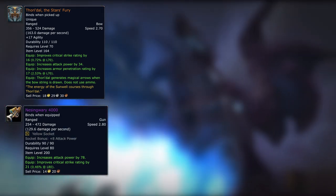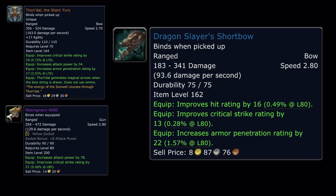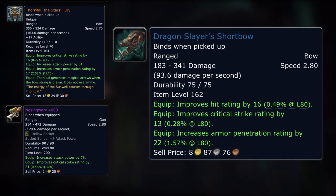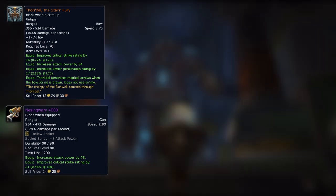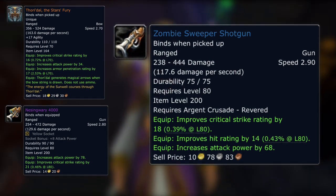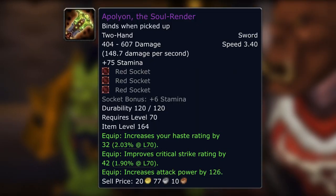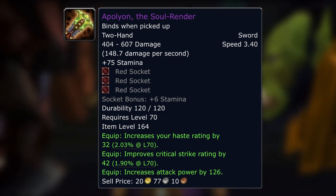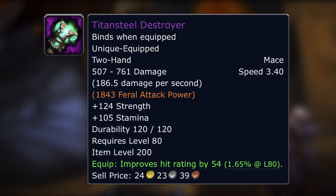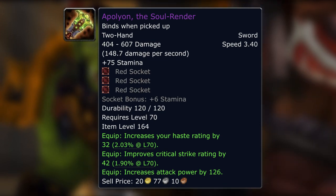The same really applies for all weapons from Kil'jaeden. Taking a two-handed sword as an example — yes, it's got three sockets which instantly makes it nice — but weapon DPS is very important for the vast majority of people using a two-handed weapon. It can be replaced with a crafted weapon or in a heroic dungeon, but actually you could comfortably use it all the way to 80 and probably just want to replace it before you get into Naxx.